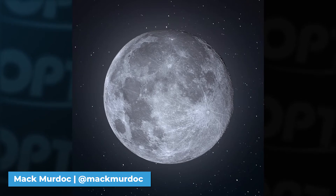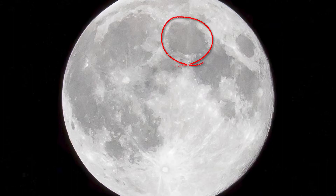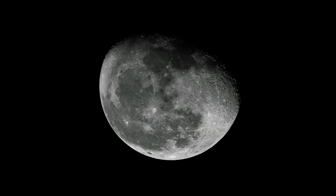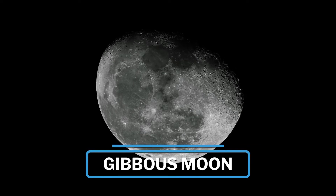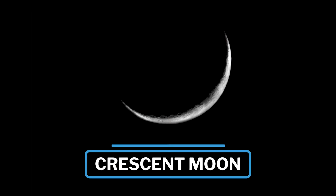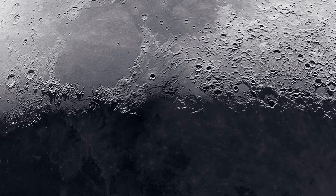During the full moon phase it's very easy to capture and you can see all of its craters — as long as you're looking out for werewolves. The only hiccup from a photographer's standpoint is that all of its craters are lit as well, limiting the details you might be able to capture. After the full moon you have the gibbous phases, when the illuminated side of the moon is convex towards the dark side. Opposite to that, you have the crescent phases, when the moon has its very popular crescent shape.